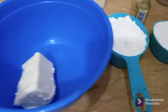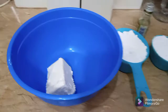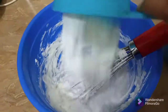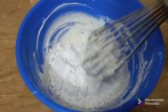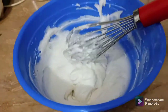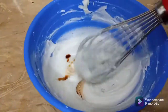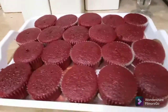Now I'm making buttercream icing for these cupcakes. I take 100 grams of butter and one and a half cups of icing sugar and a few drops of vanilla essence. First mix the butter well, then gradually add the icing sugar and whisk nicely. Add two drops of vanilla essence, mix again, and the buttercream is ready.